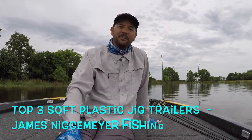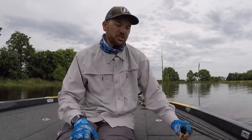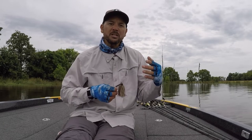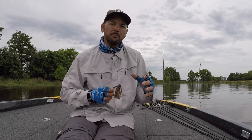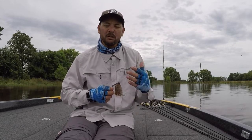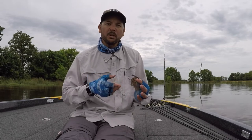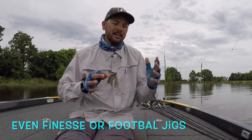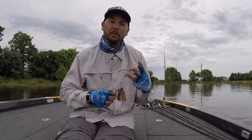Hey everybody, James Niggemeier here. I want to go over my top three jig trailers. I really love to throw a jig, whether it's a flipping, a pitching, a skipping, a swim jig, or even a casting. And Strike King makes all of them — the fluorocarbon jig, the Hack Attack series, the Andy Montgomery skipping jig — they've got it all covered. It can get overwhelming with what you want to throw on the back of a jig, so I'm going to give you my top three.